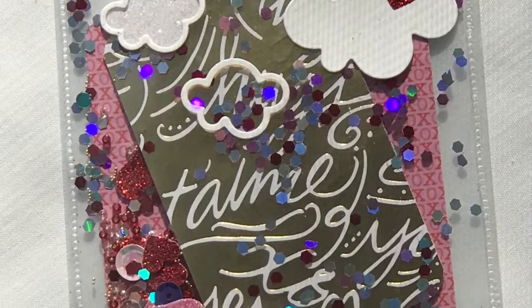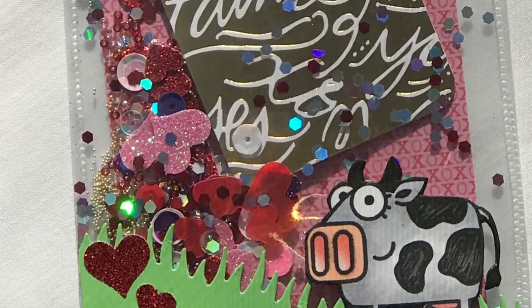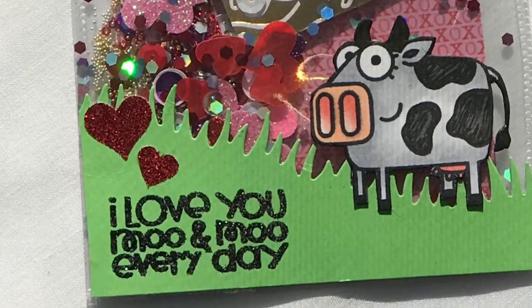Hey guys, it's Natalie with Treasures of Many, and this is the card that we're going to make today. But before I get started, I previously recorded something that I want to show you.